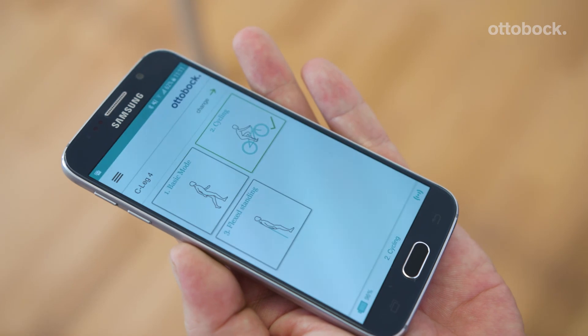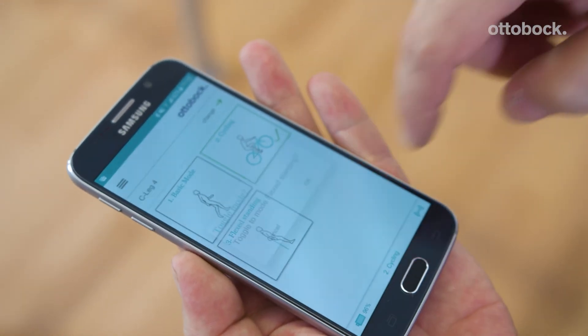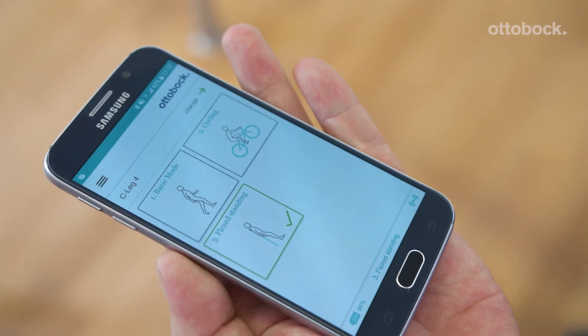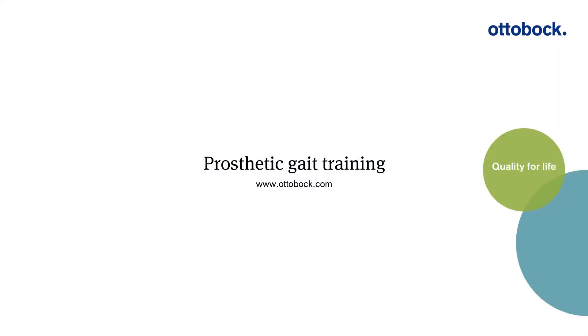The easiest way to switch MY modes is to use the cockpit app. One can directly switch between the modes that way. Where is your way to switch?